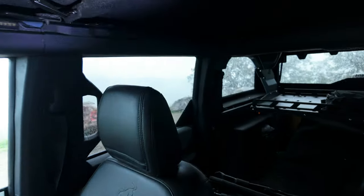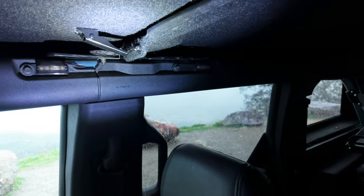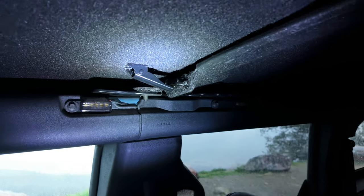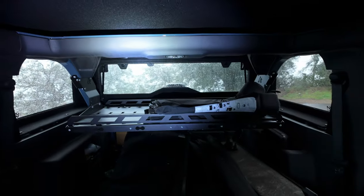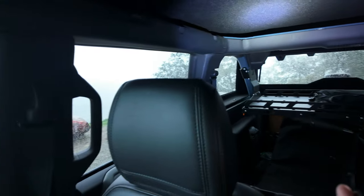This is actually quite hard to operate — a flashlight with one hand and a gimbal camera with the other — but hopefully folks can see fairly well what those components look like. Overall, pretty darn happy with how this turned out.